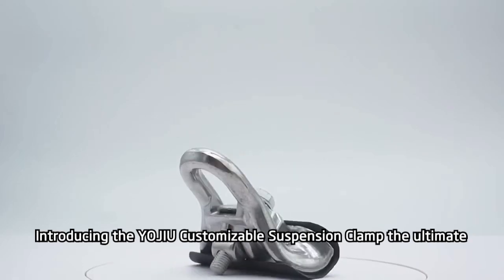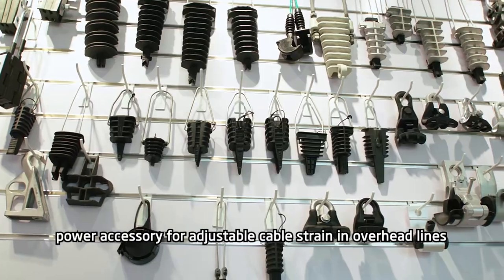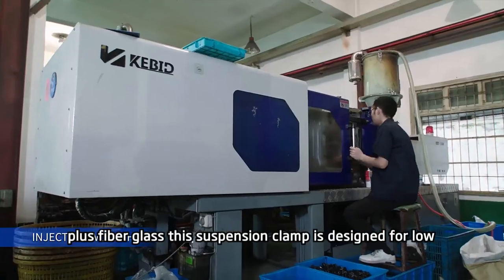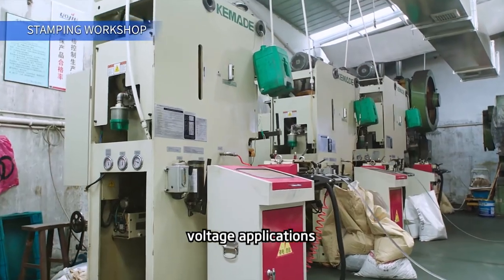Introducing the Yojiu customizable suspension clamp, the ultimate power accessory for adjustable cable strain in overhead lines. Made from high-quality aluminum alloy and reinforced with nylon plus fiberglass, this suspension clamp is designed for low-voltage applications.